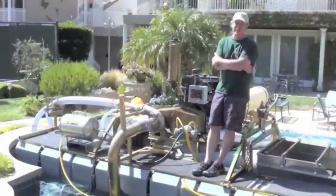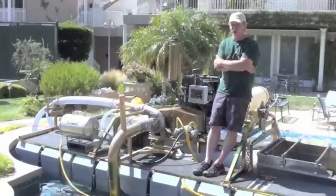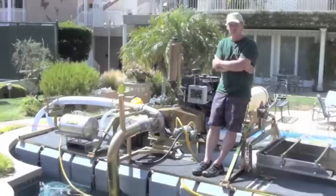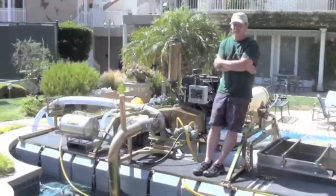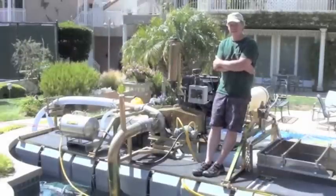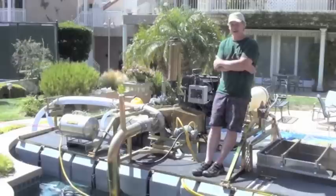We're here today to accomplish a couple things. This is a brand new 8-inch combination gold diamond dredge. The main reason we're sitting in one of my friend's pools is because we had to do a lot of testing on flotation, the power of the engine, and so on. The reason we're looking at this smaller diesel engine today is because it's an extremely small, light, and powerful package.